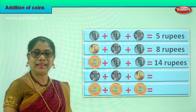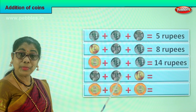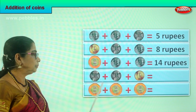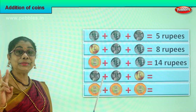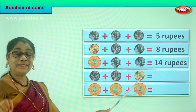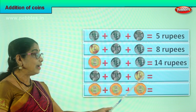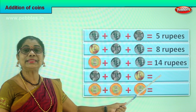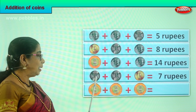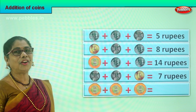Let's look at the next one. You have one rupee plus another one rupee plus five rupees. What is one plus one? Two. Two plus five? Seven. So one plus one is two, two plus five is seven rupees in coin. What is your answer? Seven rupees.